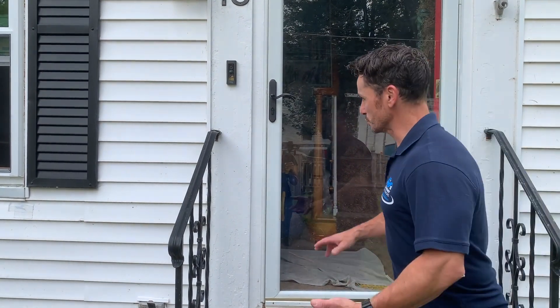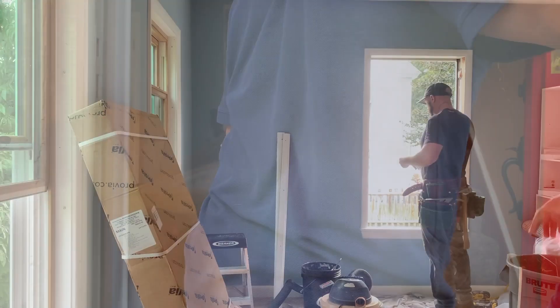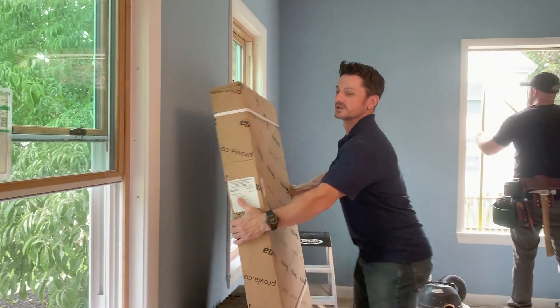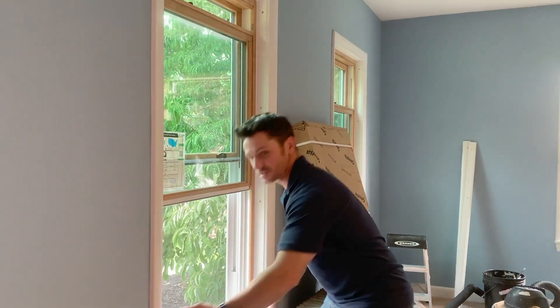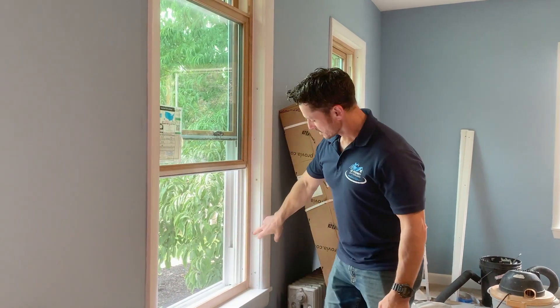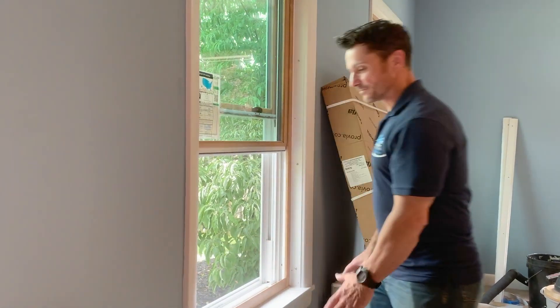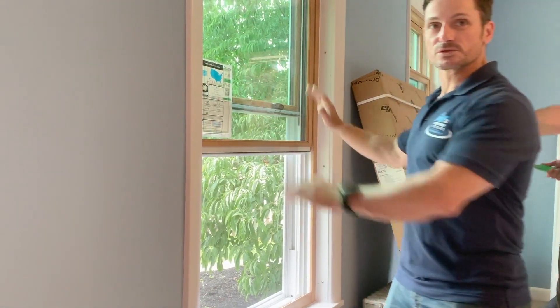It's probably one of the most popular ways to put in a new window — just replace the window. What does that mean? Come inside, take a look. Basically, with the replacement window, we don't touch any of this trim on the inside. These interior stops get removed. We check the opening for any kind of rot or anything like that. The old sashes come out, the new window goes in against the old trim, and the stops go back on.